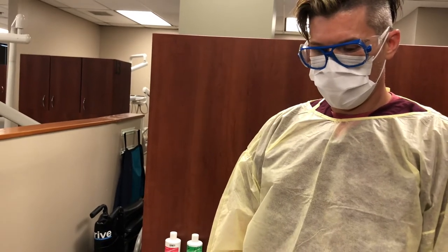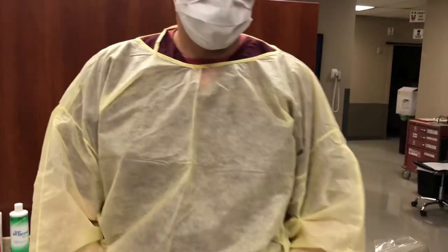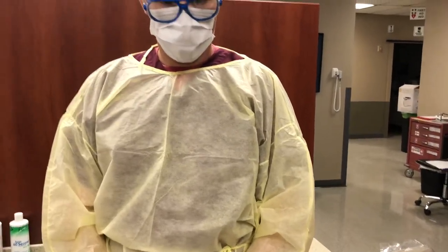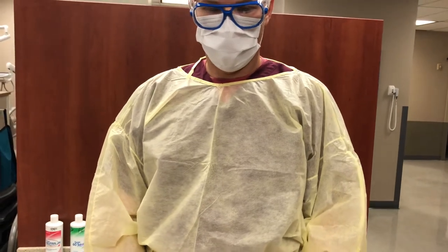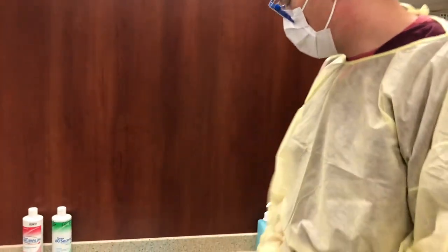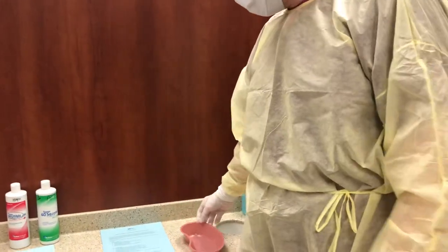You will first give the patient several paper towels and you will stay attentive to the patient and never leave the patient throughout the fluoride procedure. You will have already had an emesis basin placed on the countertop that is out for any type of fluoride procedure.